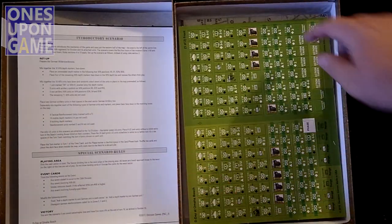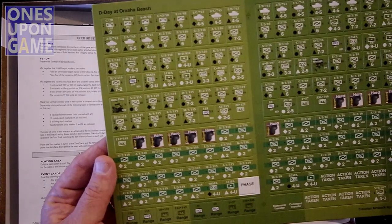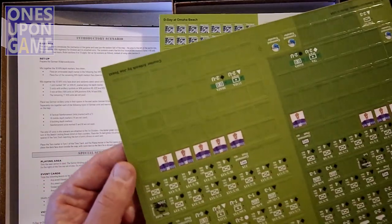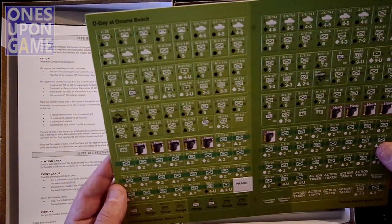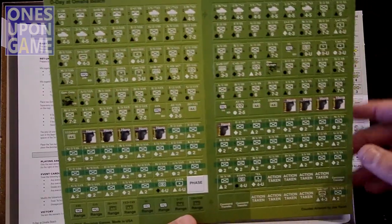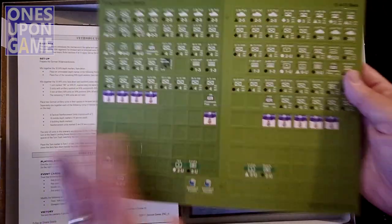And we have our counters — one of two sheets, two of two. These are the kind that actually feel kind of thin when they're on the sprue, but when you use them they're very serviceable and a decent size. So you get two sheets. This one is the Americans — your two forces, one on the left side and one on the right side. They look pretty well centered, pretty good.